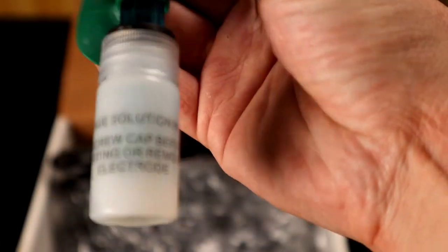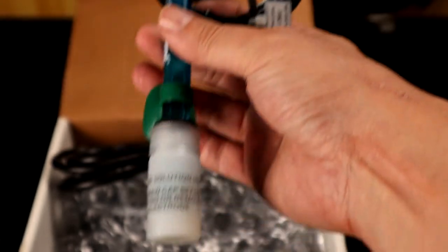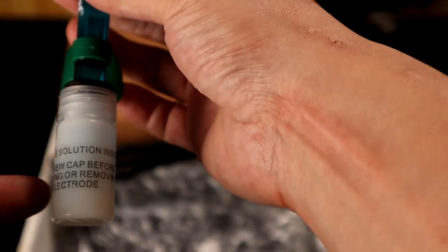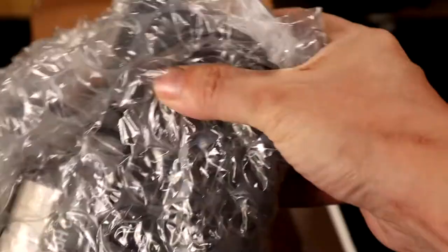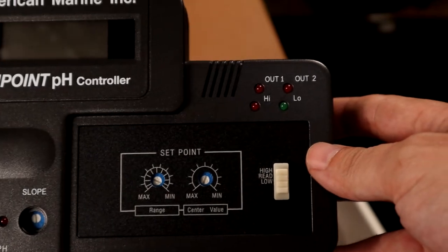The pH probe is soaked with a storage solution. I believe that most pH probes are recommended to ship wet instead of dry, which is why they include this solution. Next, you have the main unit, which is the Pinpoint pH controller.